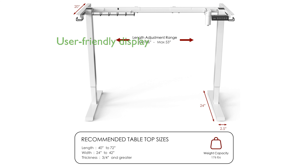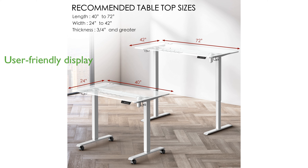The desk frame includes a user-friendly LCD display that provides precise height information, enhancing user convenience. SHW backs its sturdy design with a limited three-year manufacturer warranty, offering customers peace of mind.